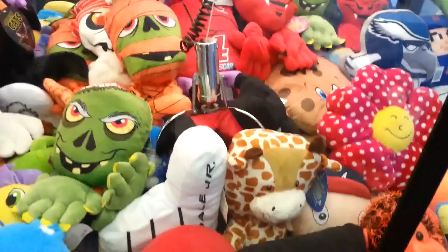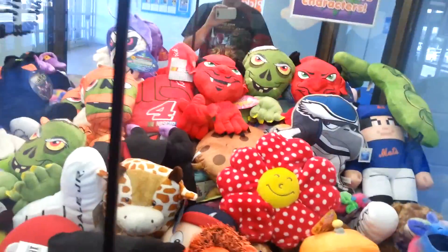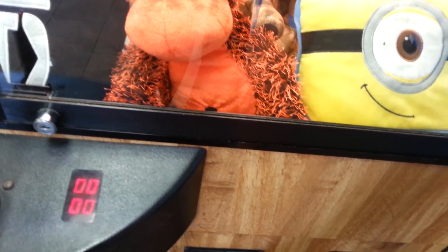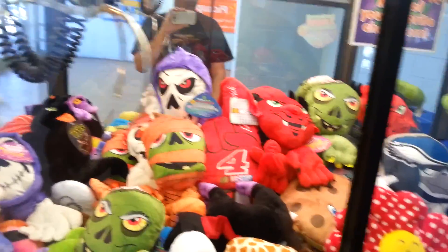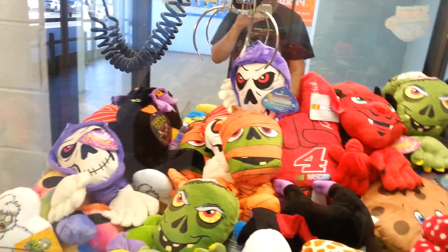There we go, bingo! No way! Okay, all right. Three bucks. I'll try to keep count of it this time because I don't want to go too much. I got a roll of quarters with me.